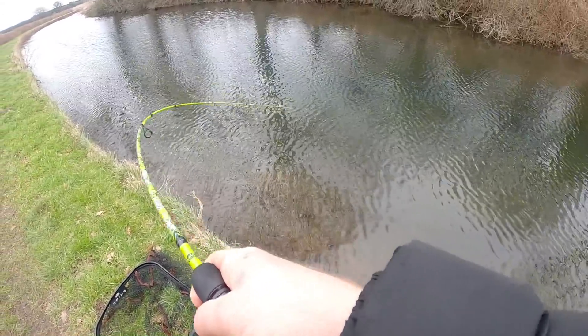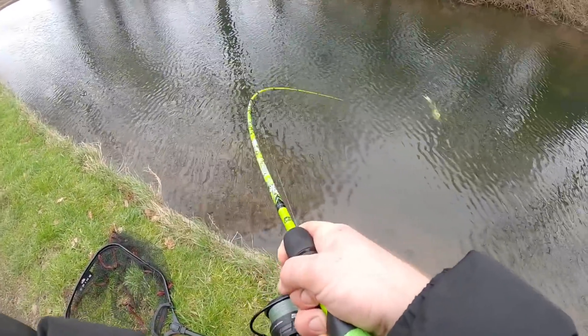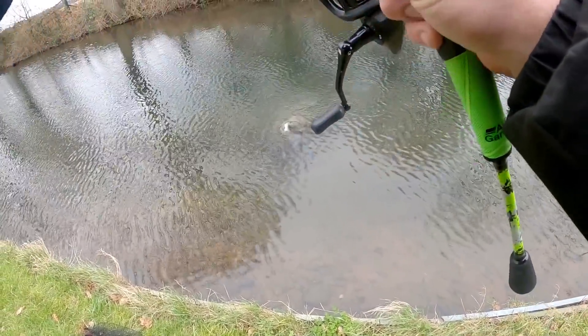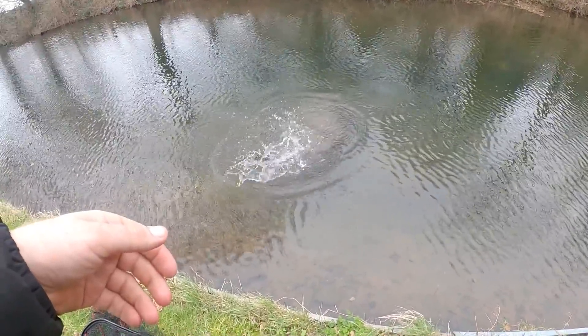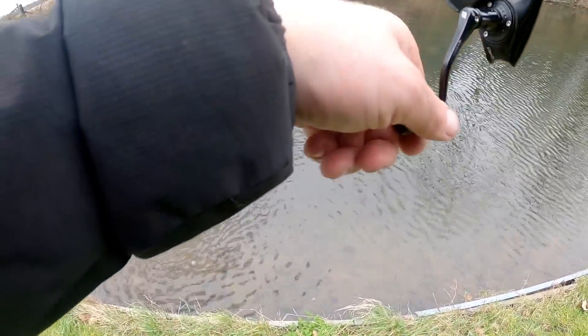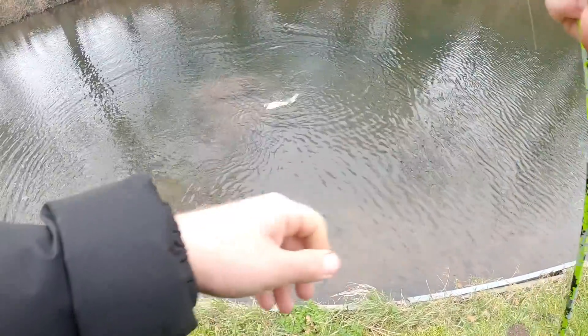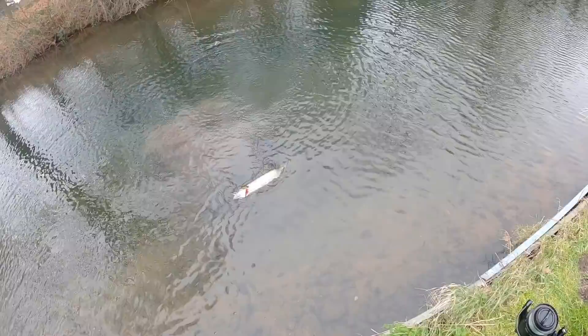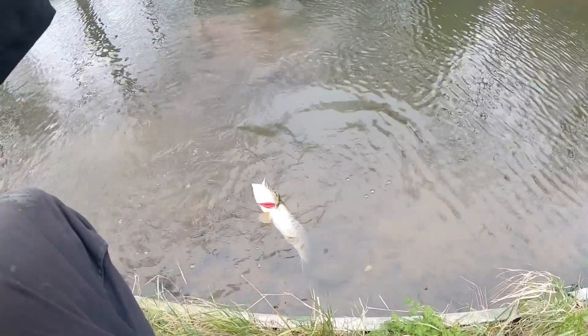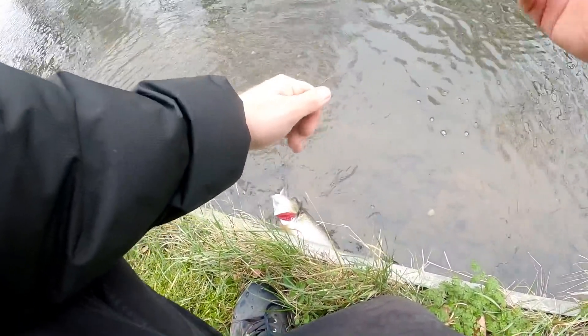There we go, there's a pike! He's wrapped himself up — he's probably gonna stay on. He's proper wrapped up in the braid. Got to be careful when they wrap up in the braid because if you put too much pressure on you'll cut into him. He's just hooked funny — he's got one hook in the mouth and one up over the top of the gill plate.